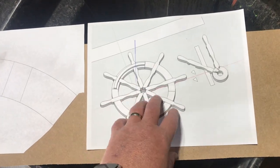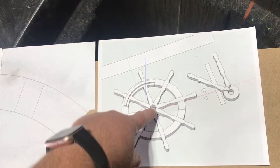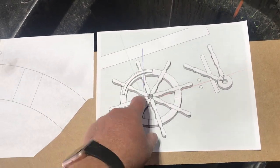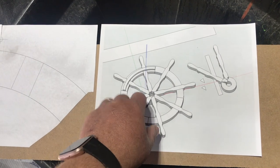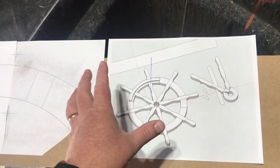Welcome to another prop video. Today we're building a helm's wheel for me ship so it knows which direction to go. Anyways, welcome everybody — we're building a helm's wheel. While I was building my wagon wheel, which happens to be right there, I decided that the concept of how I was building it would work really well for making a helm's wheel.